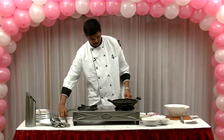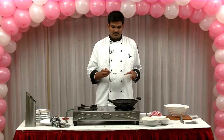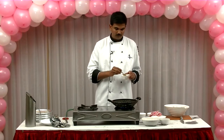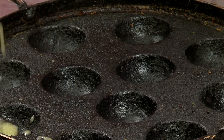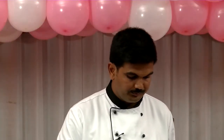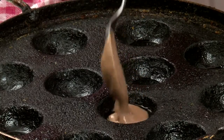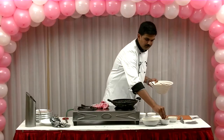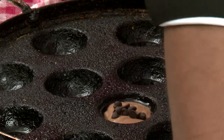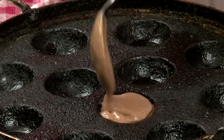Let's see how the chocolate is made. We will put a plate on and prepare the chocolate layer on top.